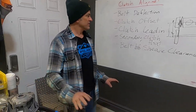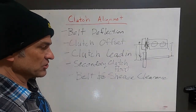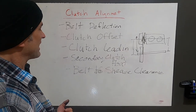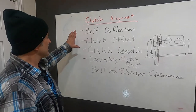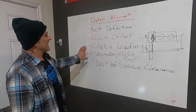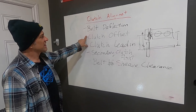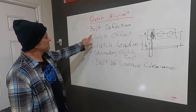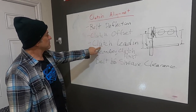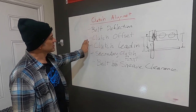Those are the five things you really need to understand if you want your engine to transfer power through the clutches to the track most efficiently, creating the least amount of belt heat, the least amount of clutch heat, and transferring the most amount of power. You cannot fully set the clutch lead-in without the TRS motor mount. Sometimes you can get the clutch offset set where you need it, but the clutch lead-in — one of the most important things — can be way off, and there's no way to change that without the new motor mounts.